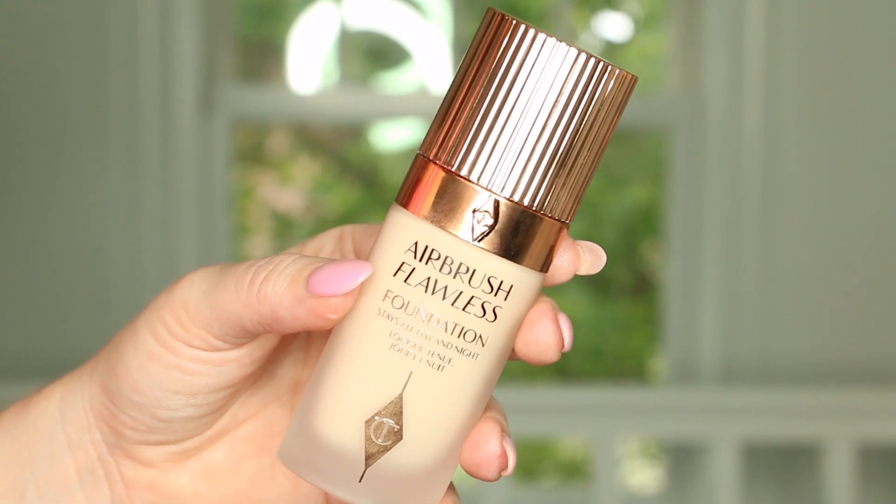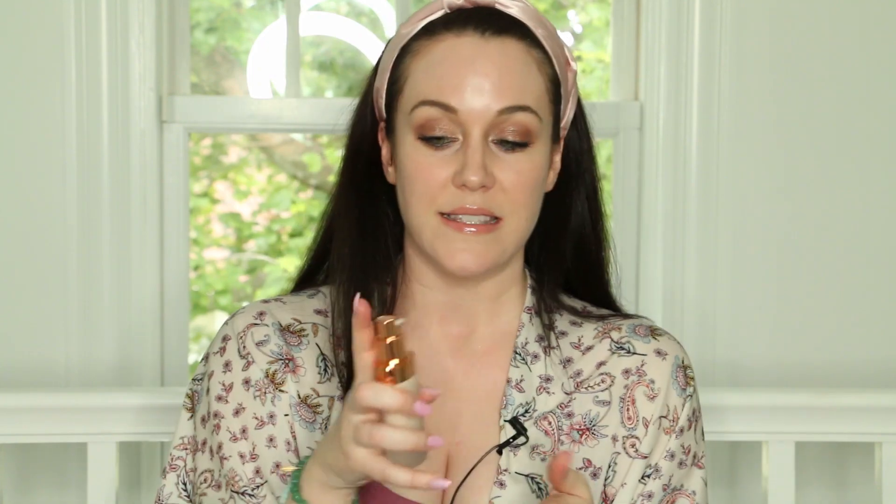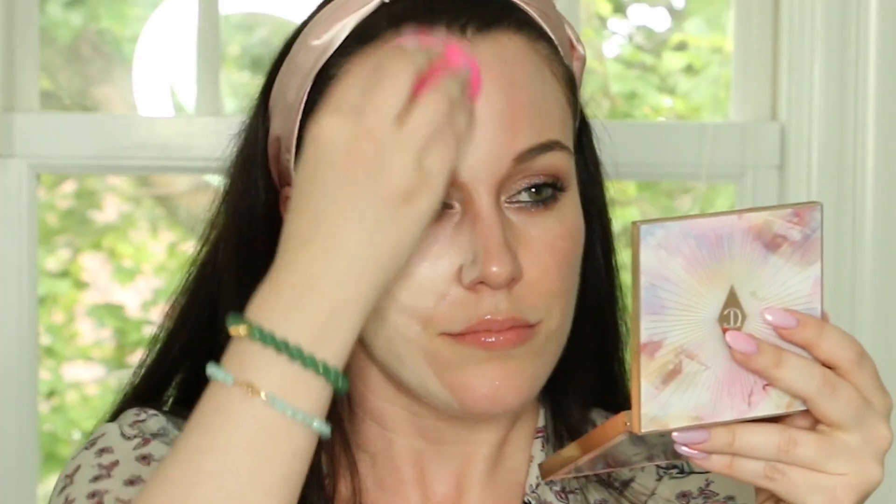This foundation retails for $44 and comes with one fluid ounce, which is 30 milliliters. The bottle is beautiful glass with Charlotte's signature rose gold top in an oval shape, which I find very aesthetically pleasing. Inside there's a little pump, and for reference I bought shade one neutral. Let's pump this out — and I do smell that fragrance scent we went over in the ingredients. I'm going to take just a damp beauty blender and start applying this to my skin. I purposely did not put a primer on my face so we can really get a feel of what this foundation is like directly on the skin. It is pretty full coverage.